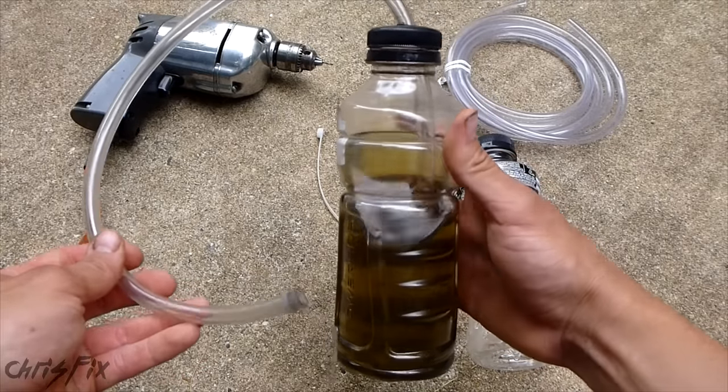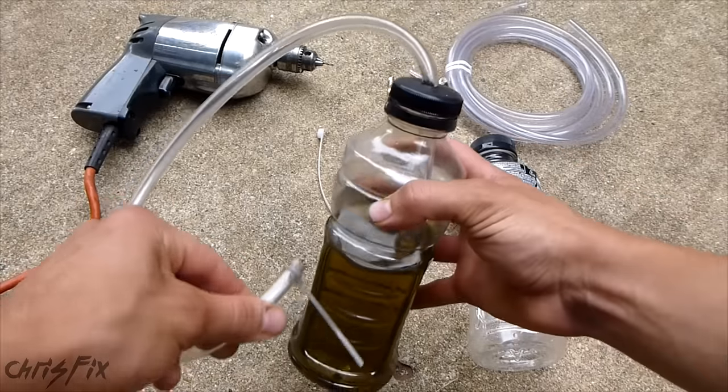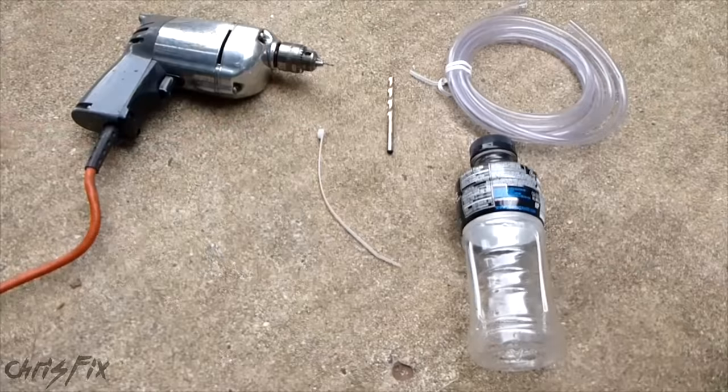Hey guys, Chris Fix here. Today I'm going to show you how to make a one-person bleeder so that you can bleed your brakes by yourself. This is what the bleeder is going to look like. It's very simple — it takes less than five minutes to make, and here's what you're going to need.